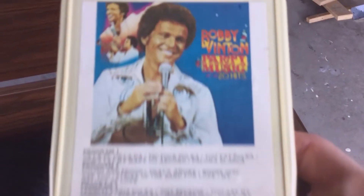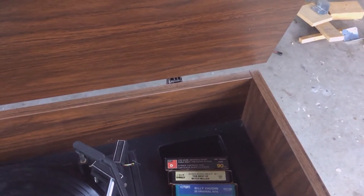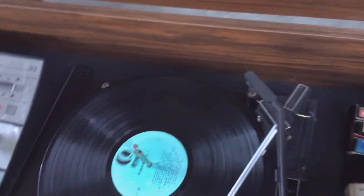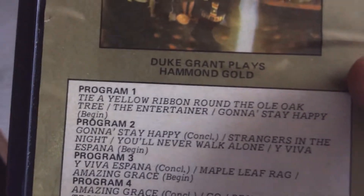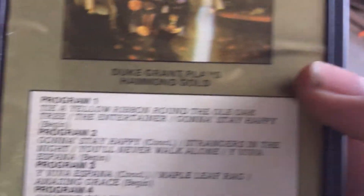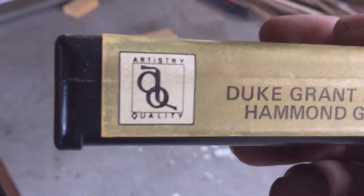Oh yes. Groovy. Look at that haircut. Bobby Vinton — Party Music, 20 hits. This is probably worth $1,000 on eBay. Look at that. Dial in on that right there. Yeah baby. 1970s. That is the most 1970s thing I've ever seen. Duke Grant plays Hammond Gold. So deluxe. How deluxe. Artistry quality. 8-track. What a piece of crap.